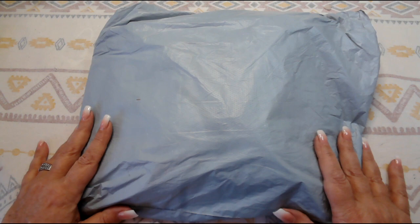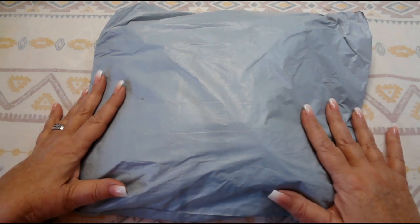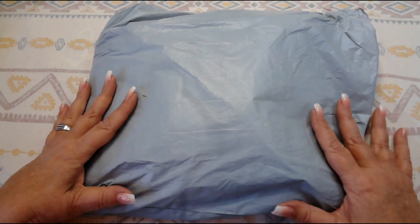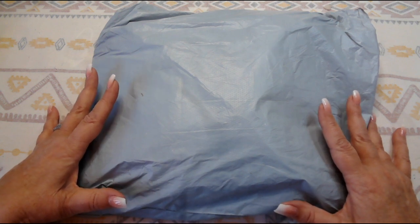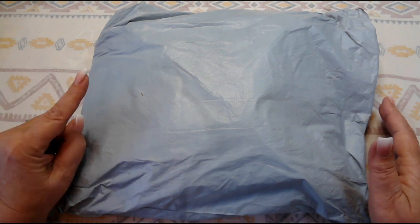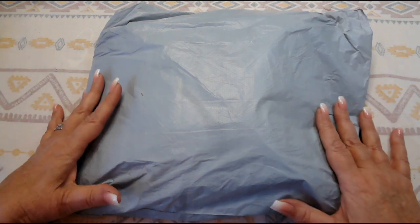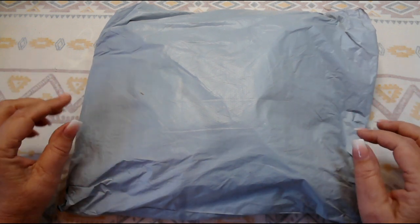Good morning everyone, welcome to Desert Al Crafting, I'm Christy. I hope you all are having a great day and that you're having a lot of fun crafting and making some beautiful projects. Today what I have for you is a cross stitch kit from Paint Some Way — I will have a link for Paint Some Way down below. It's only one kit, but I saw this kit and I just had to have it.